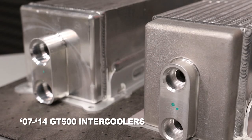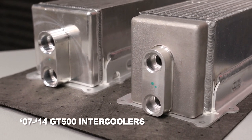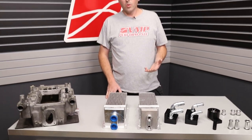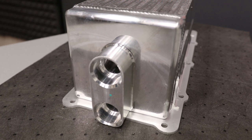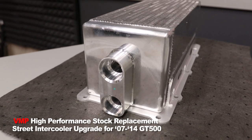On my left here we have the stock intercooler core, last featured in the 13-14 Shelby GT500. Even from back in 07, the intercooler core was pretty much the same. And on my right here, I have our VMP upgrade for the 07 to 14 Shelby GT500.